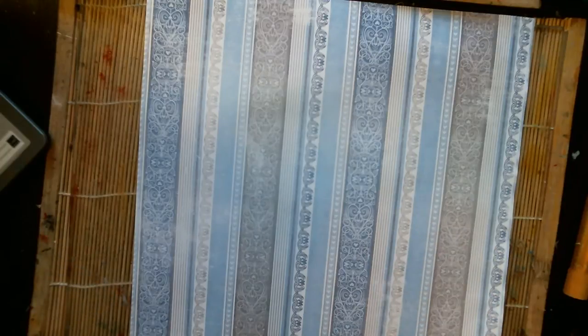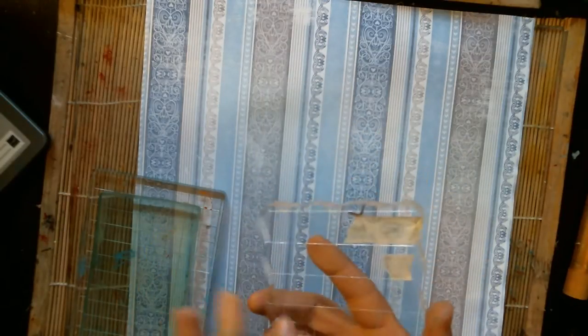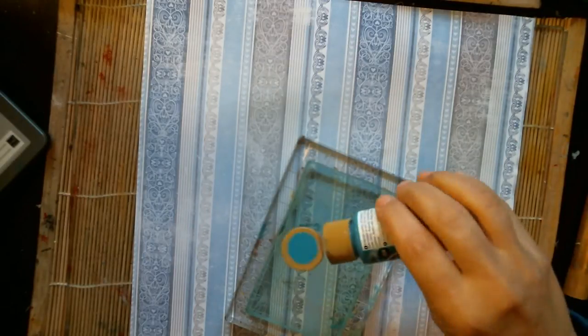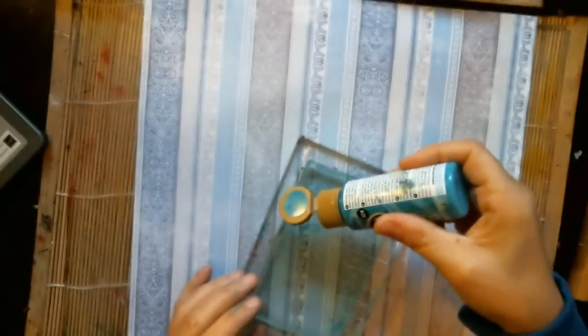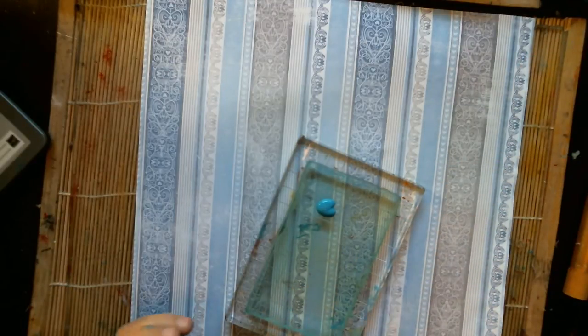So if you have a printing block or a jelly plate — what I mean by printing block is like one of these stamped blocks. If you just add paint to it, that'll work well. So use one of those and throw down some colors. I'm going to throw down a peacock teal right here, and I'm going to throw an antique rose. These are just colors I had out.